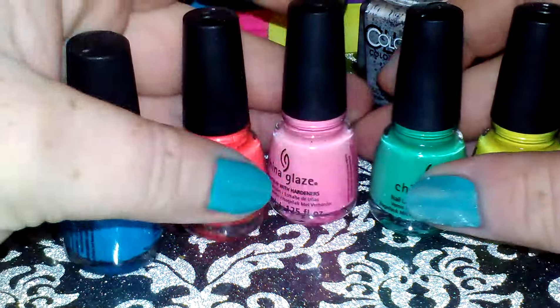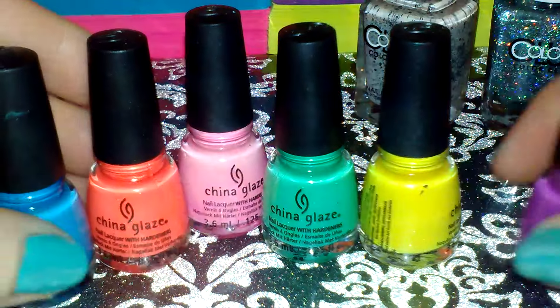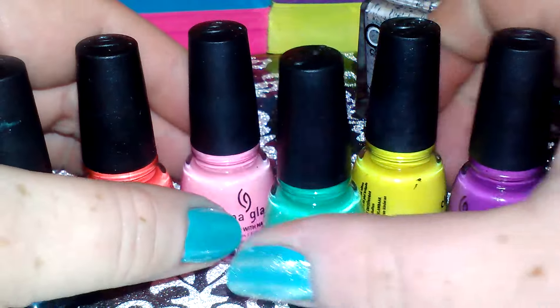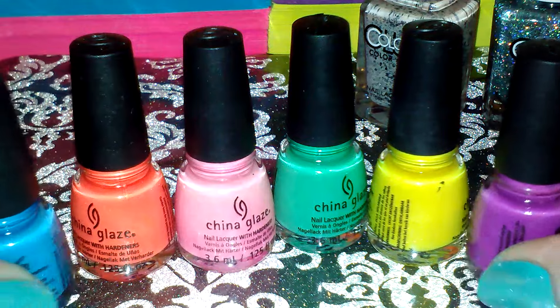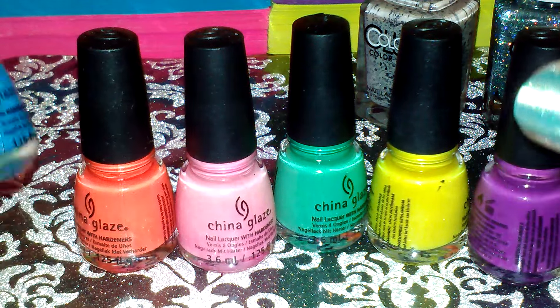First, she ordered me this little mini set of the Electric Knights collection from China Glaze, so here we go.